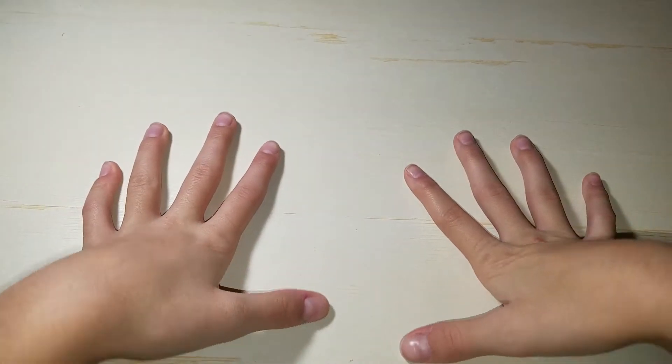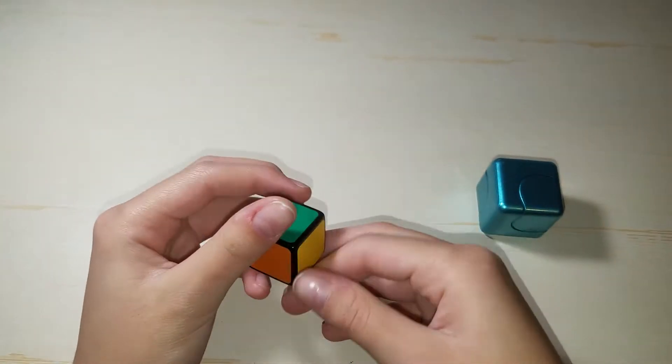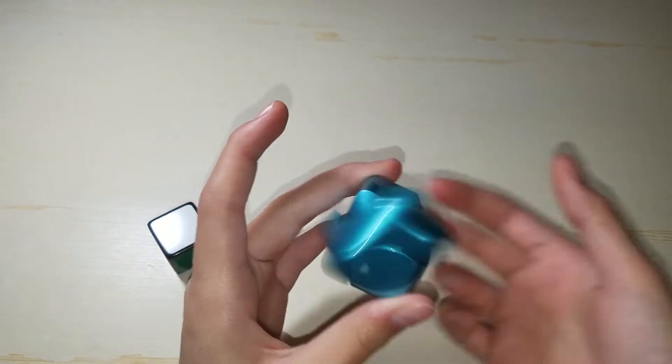Hey guys, today I'm going to show you my cube collection as of the end of 2017. First we have 1x1 — this is just a cubicle 1x1, and this is a fidget cube spinner.